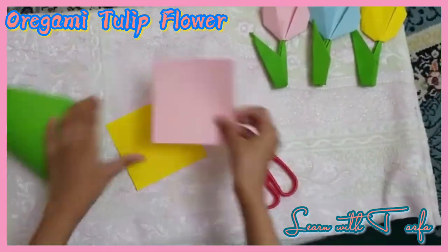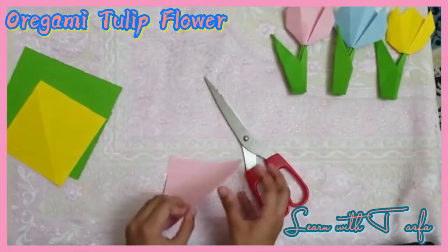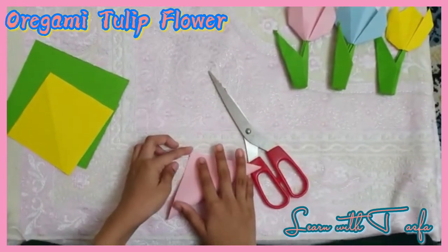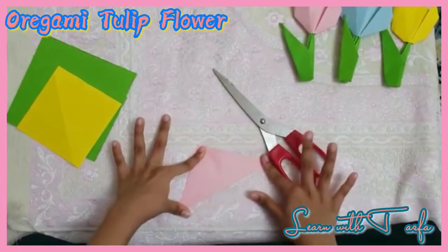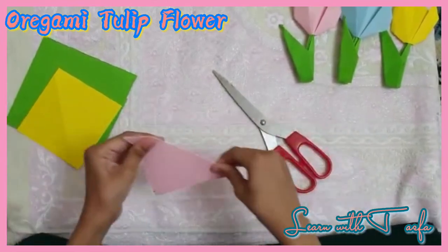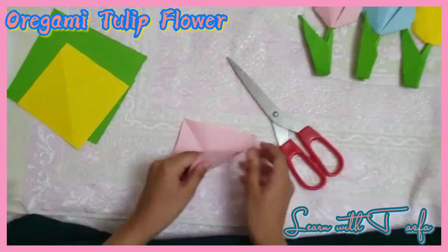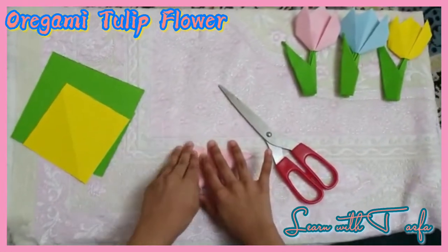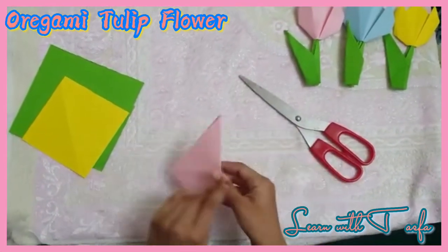First we have to take a 10cm x 10cm color paper and fold a square like this forming a triangle. Then we have to unfold and fold it that way to form another triangle.